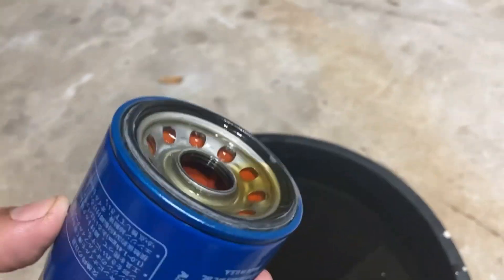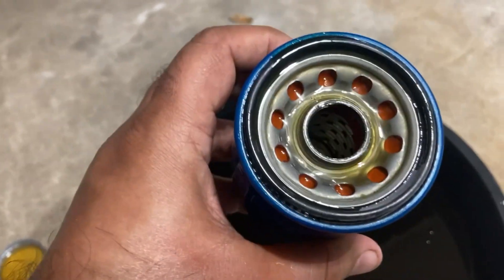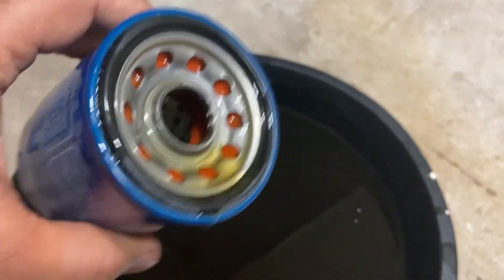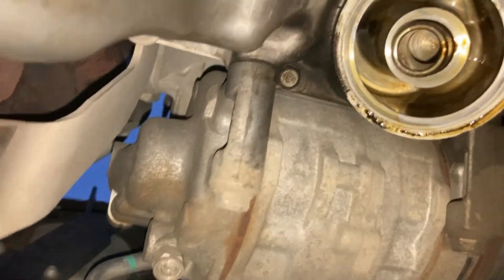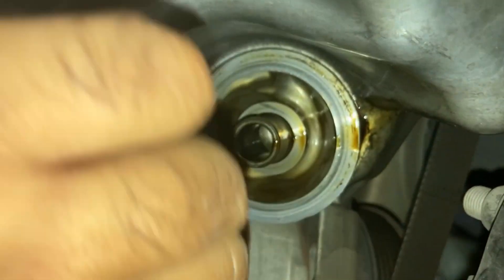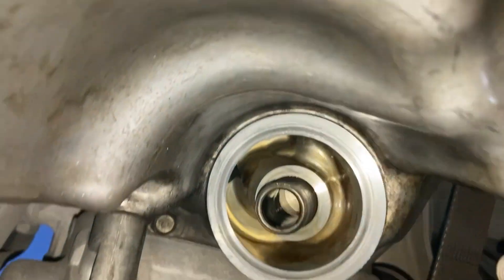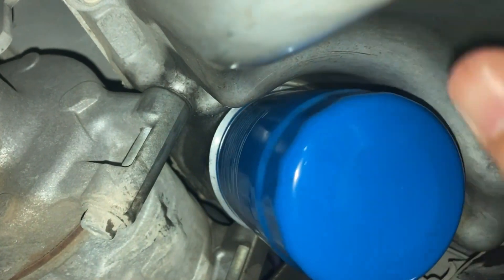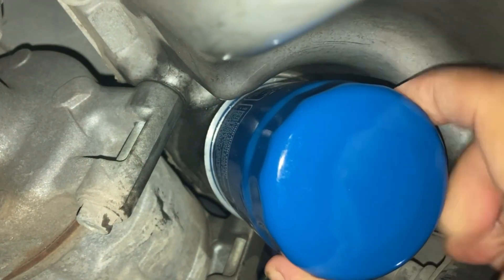Before we install the new oil filter, we're going to put some oil inside it — that's an important step. We're going to fill it up with oil, and also put oil on the seal — the black rubber seal around it — so that it makes a good seal and will not leak. This is where the oil filter goes. I'm going to clean the area around it to make sure it can make a good tight seal. When installed correctly, it should spin on easily and tighten righty-tighty to a nice snug fit.